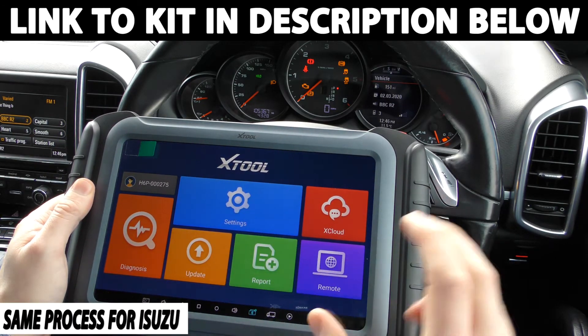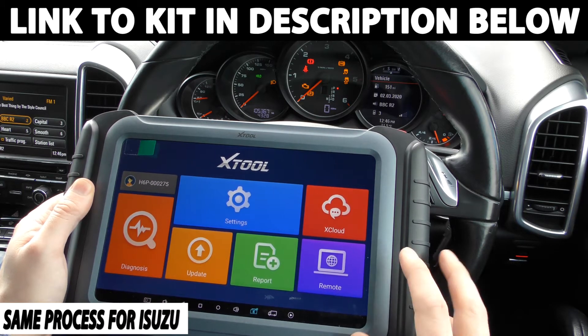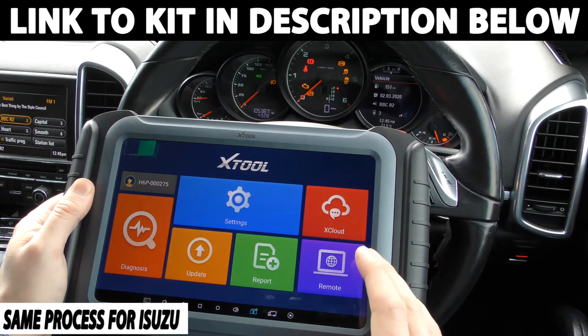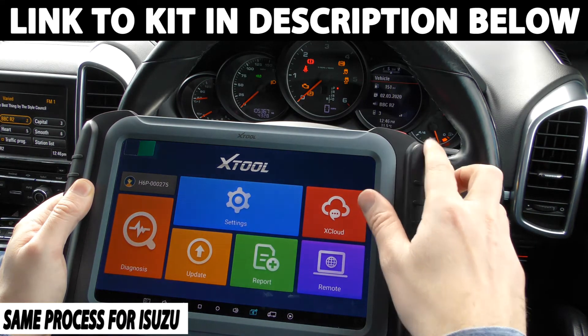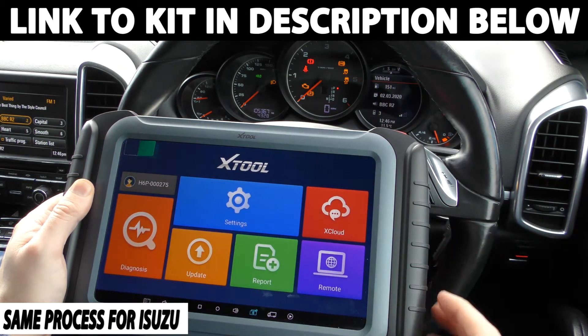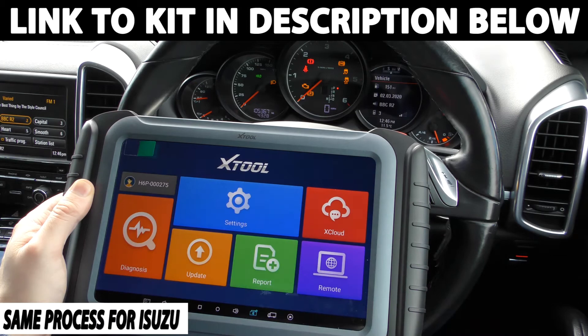Now one thing to know is this is quite a high-end tool - this one here is quite an expensive tool - but there is another version of this which will do exactly the same thing, and that's the one I'm going to put the link to in the description below this video. So if you want a cost effective tool which will also do exactly what this will do with regards to mileage correction, click the link below this video.